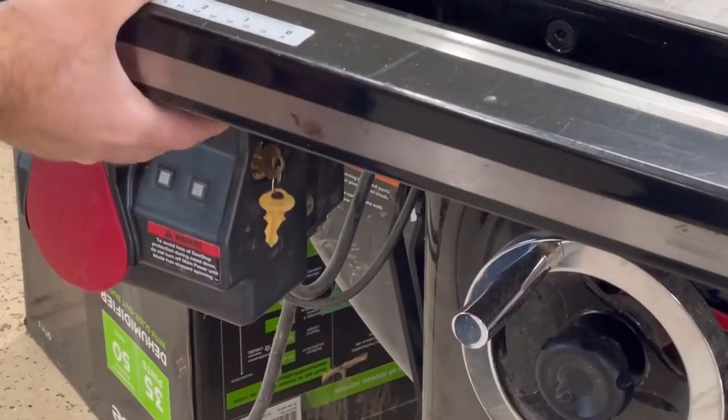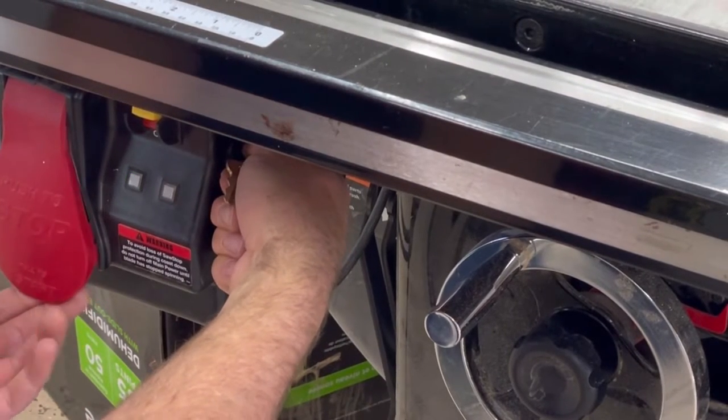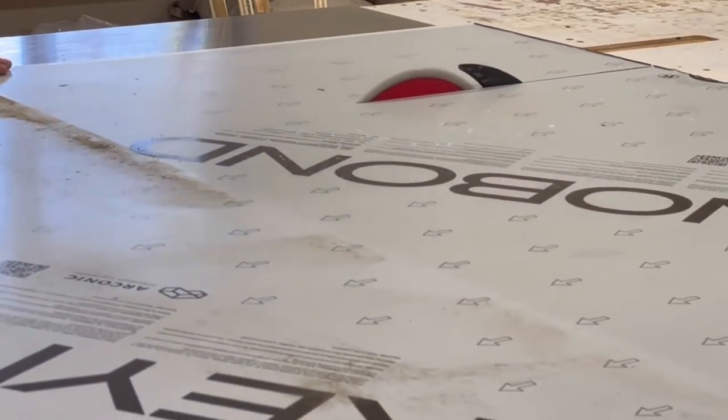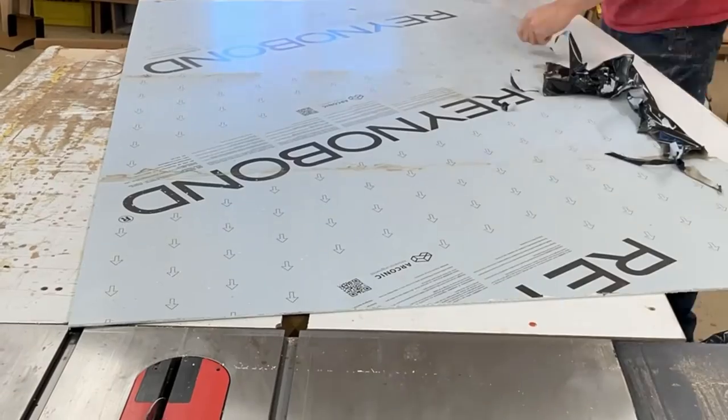Here you see me putting my SawStop into bypass mode because the backer I'm using for this sign is aluminum composite panel — it's got two thin skins of aluminum with some sort of plastic material inside.